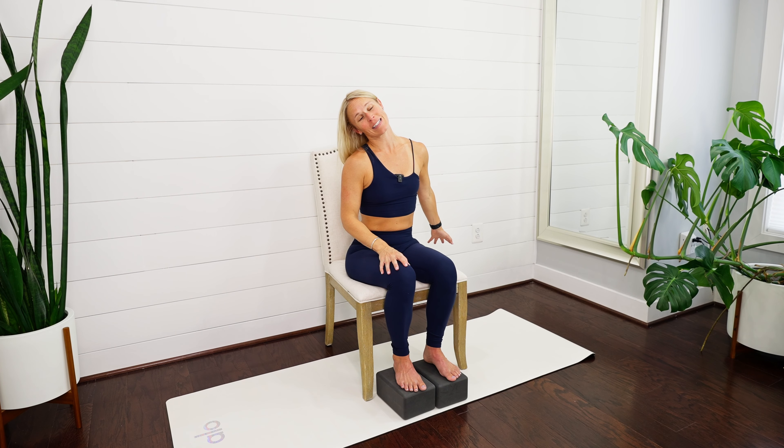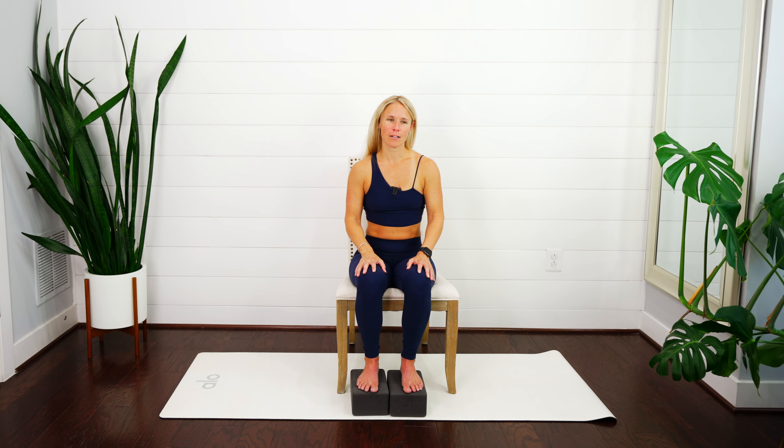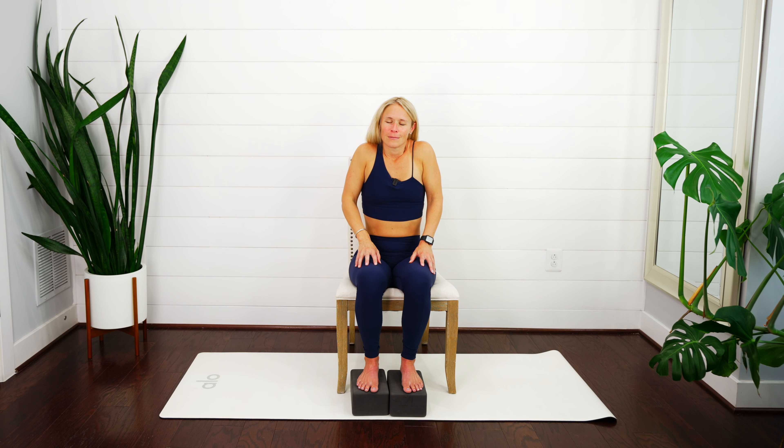It doesn't have to be a big massive stretch — just a gentle stretch — then create that movement with the arm and come back into it with the breath. Hold for three... two... last one. Pull everything back up through towards center, take those shoulders, pull them up towards your ears and back down. Do a couple of gentle circles and notice the left and right sides of your neck.